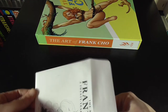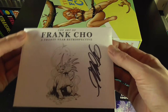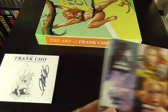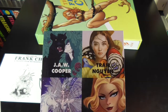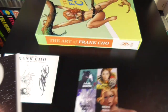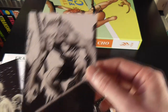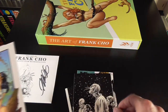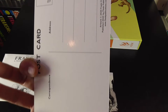First of all we've got this little envelope which is signed by Frank himself to hold these little postcards. These postcards are basically based on various things that he's been involved in. We've got some various creators here and then some of his different works. These are postcards so you can actually use them.